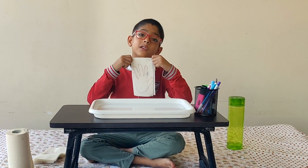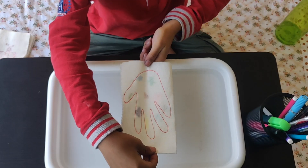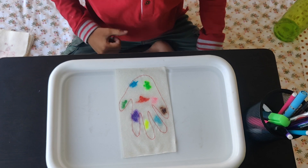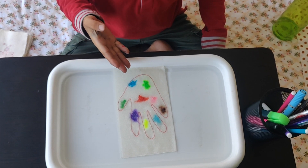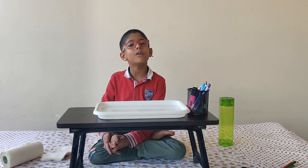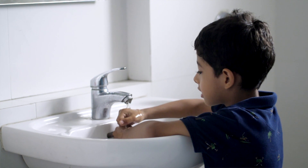This is my hand — it looks very clean — so now I will show you how many germs are there. Oh, do you see the germs? How many germs are there on my hand? So here is a tip for you: keep washing your hands regularly so coronavirus doesn't catch you.